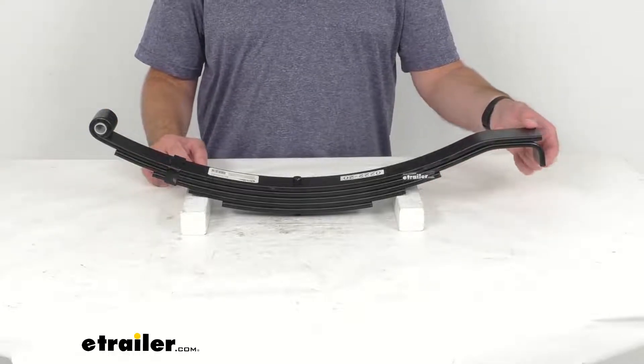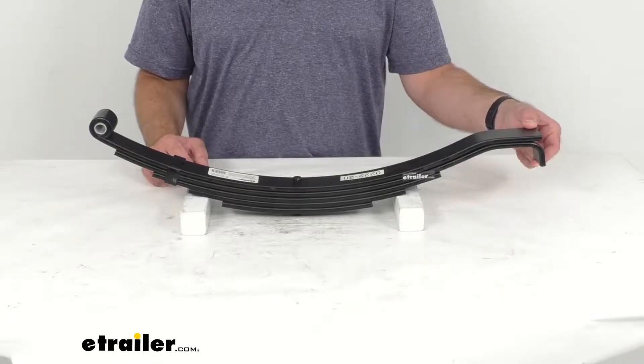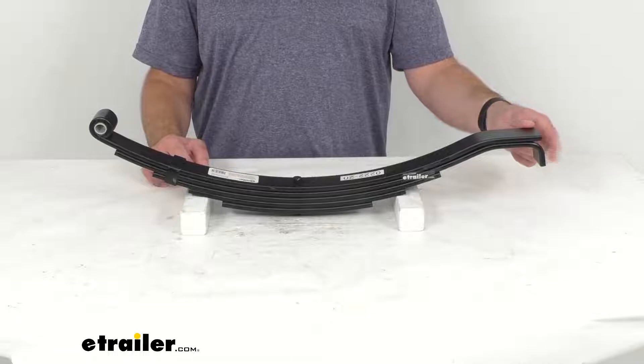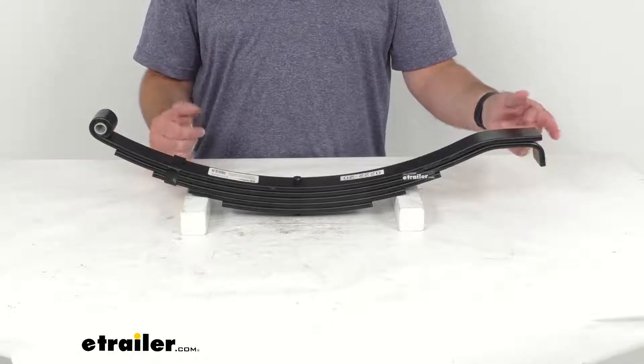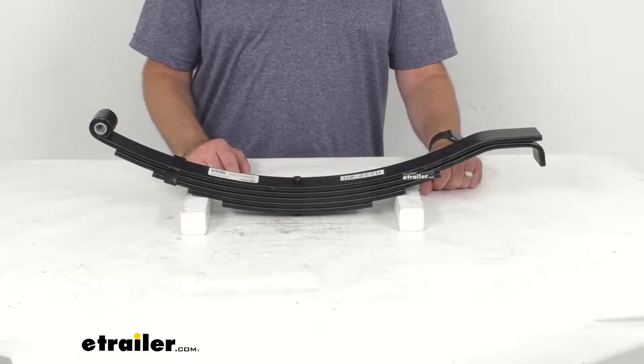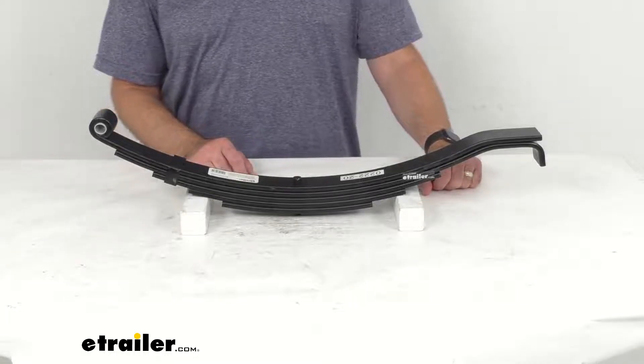The shape of the slipper end of a leaf spring may vary slightly due to differences among trailer manufacturers, so it is important to check your leaf spring's slipper end before purchasing a replacement spring.